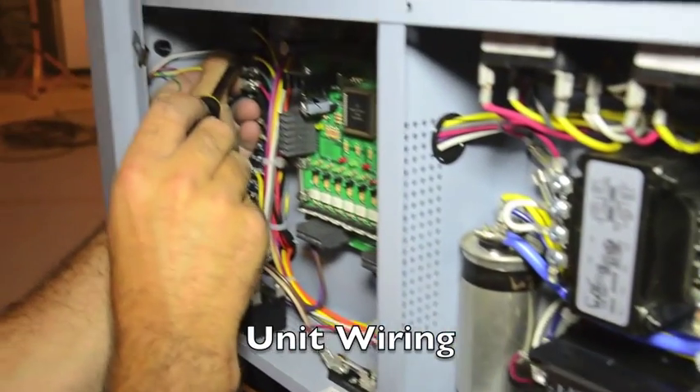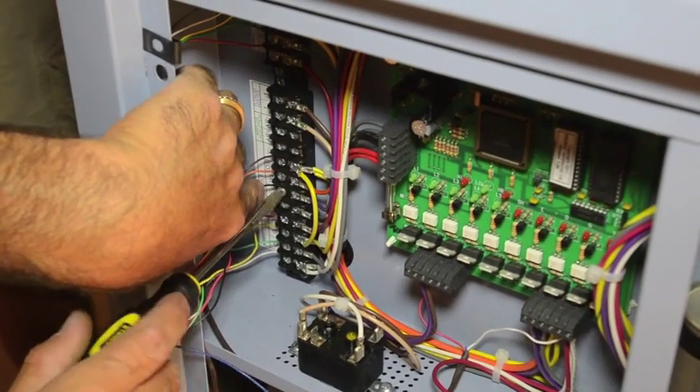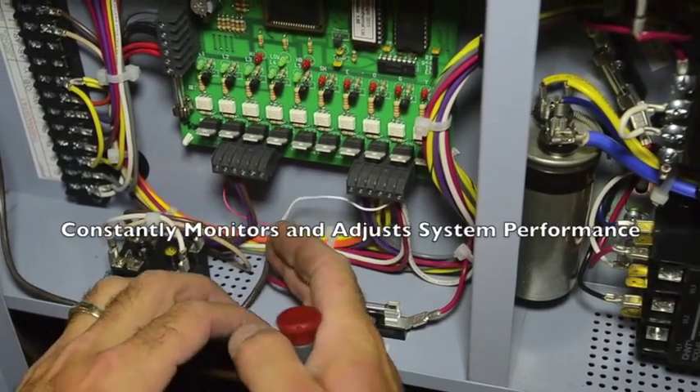The thermostats and air handlers are then wired to the control board, which acts as the brain of the system. This control board also regulates the amount of refrigerant sent to each individual ground loop, and constantly monitors and adjusts system performance.